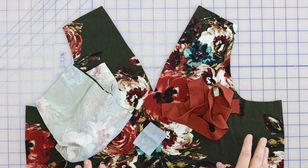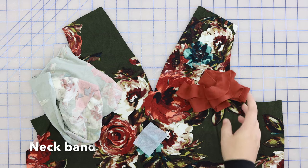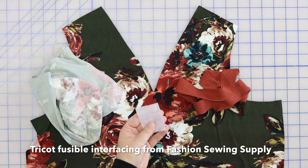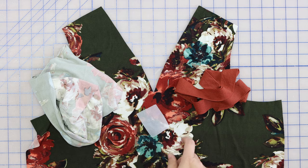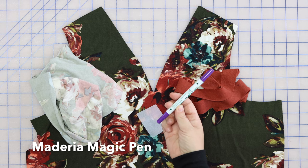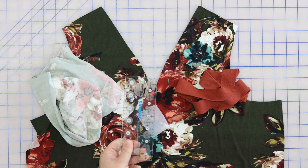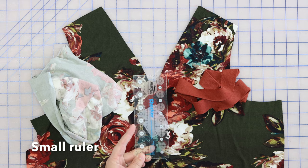Before we begin, we need to have our front piece, our back, the neck band, a scrap of fusible interfacing — this is a Trico from Fashion Sewing Supply, I really like their interfacing — and a fabric marker. I like this Madeira Magic Pen; it erases within a couple hours and it's got two different tip sizes, which is nice. Also, a straight edge or a small ruler will really help us out.